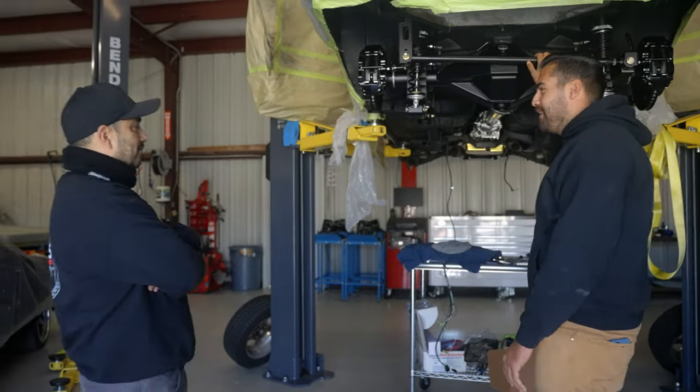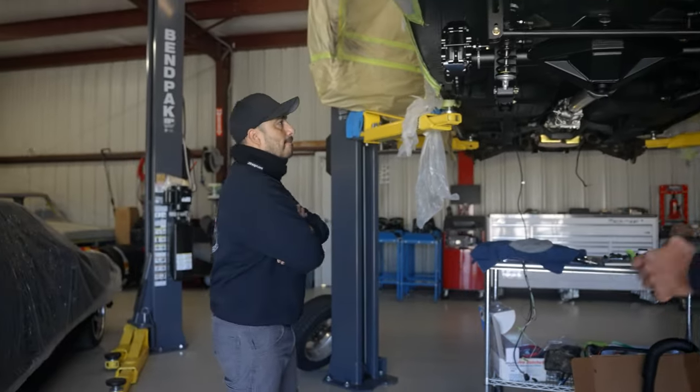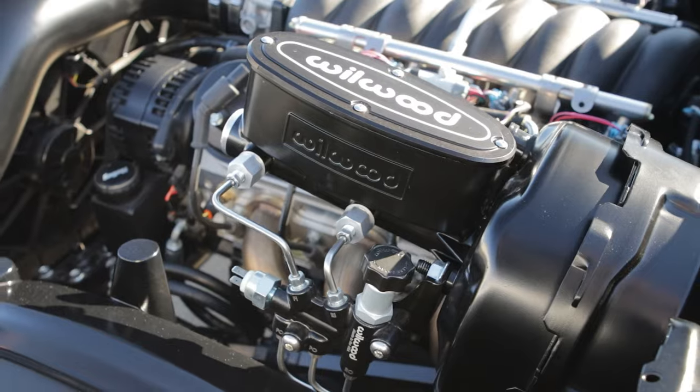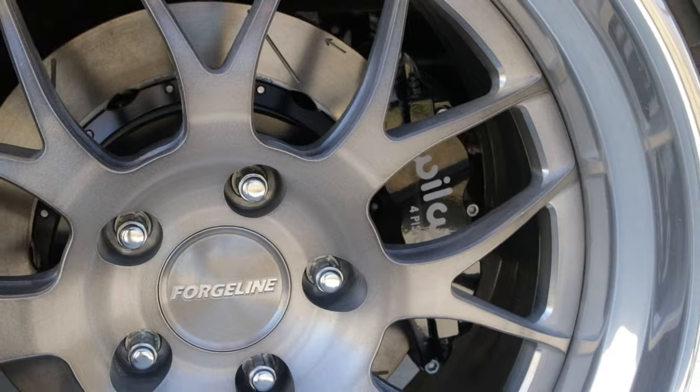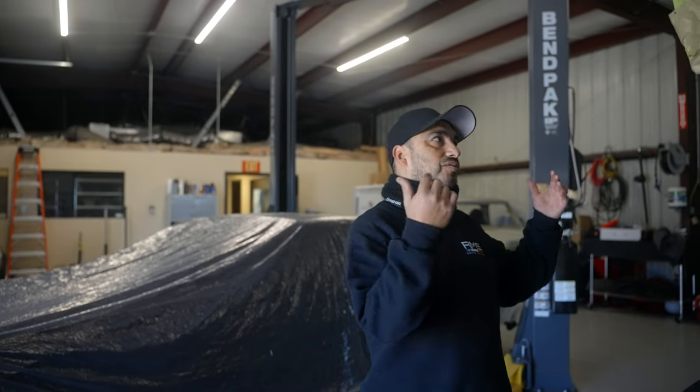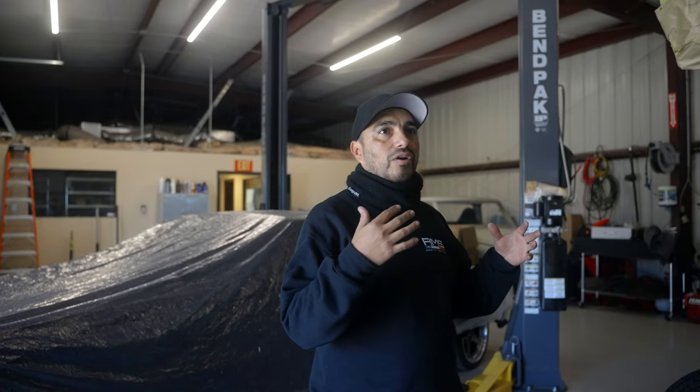Milo explains what RMS Customs and Fab does: they're a resto mod shop doing a lot of resto mods and pro touring builds. Customers come in wanting more modern technology in their vehicles — LS swaps, coyote swaps, LT swaps, full suspension upgrades, and complete rewires, since these old vehicles can only take so much with an original wiring harness that's 35-plus years old.